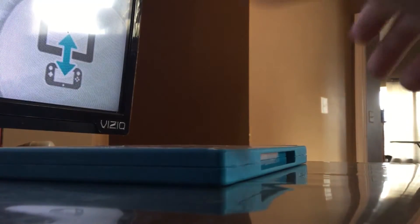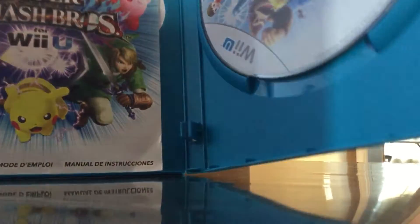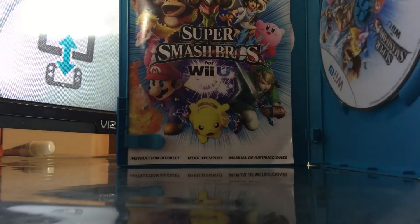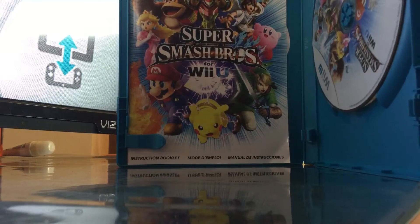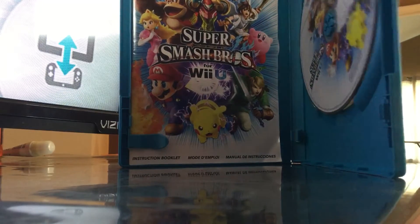We're gonna open it, so watch and learn. Open this up. And look what's in here — I use it especially for games on the Wii U.